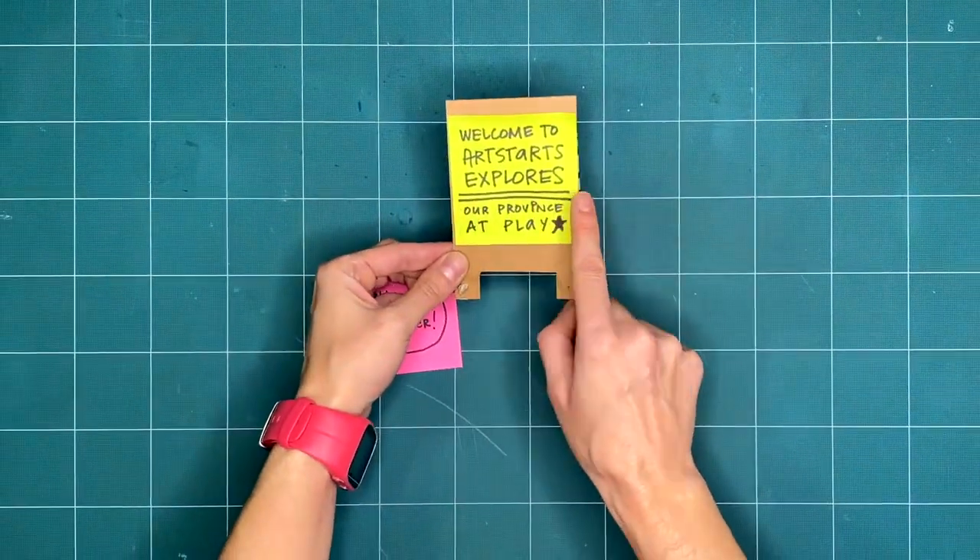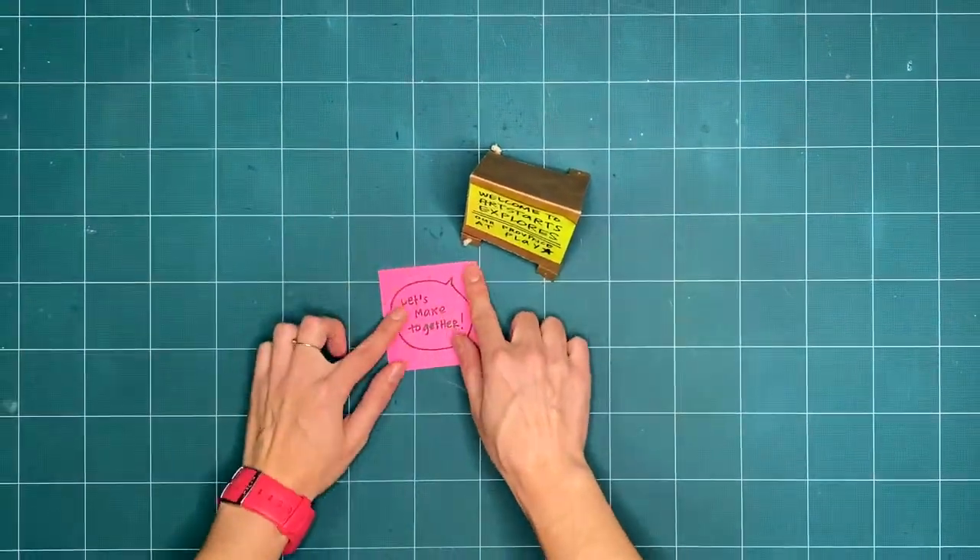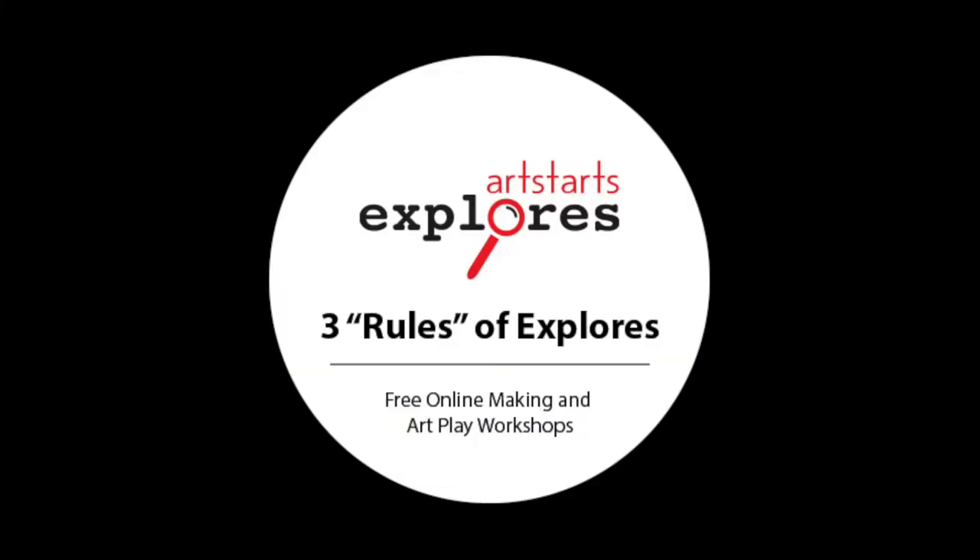Welcome to Artstarts Explores, our province of play. Are you ready to get creative with us this week? Let's review our three basic rules that guide us through our exploration and play.